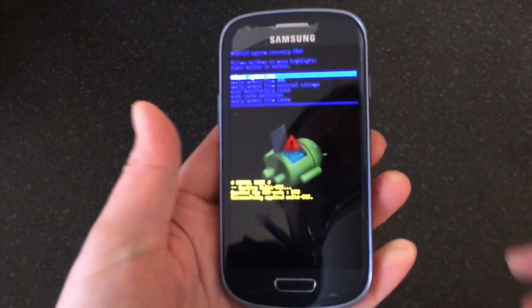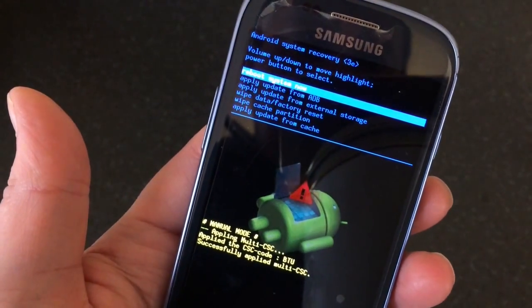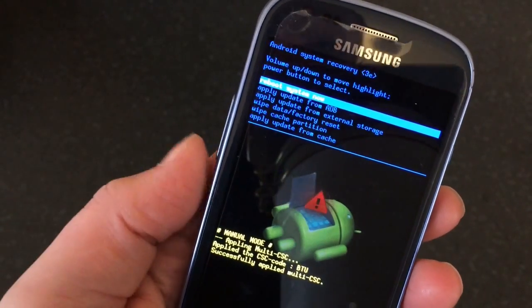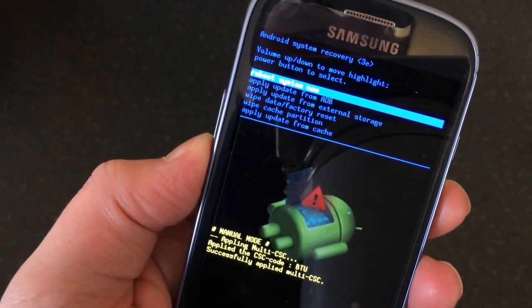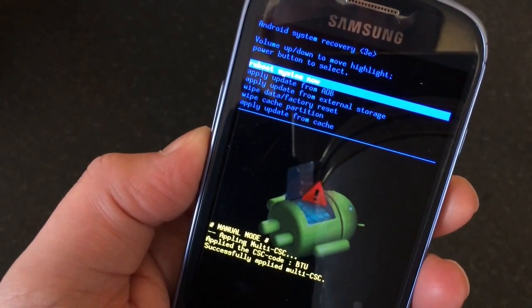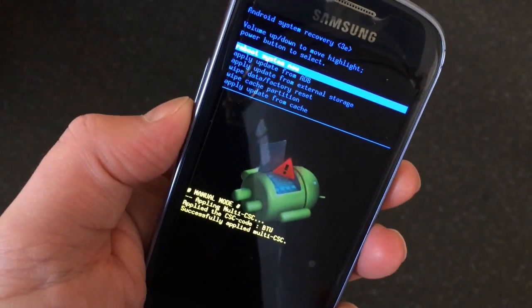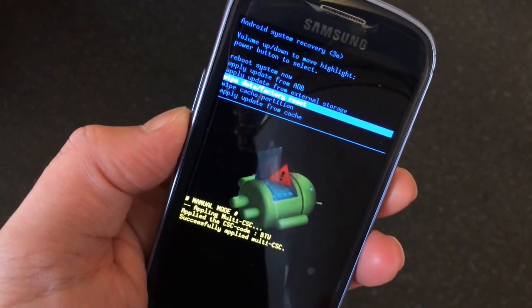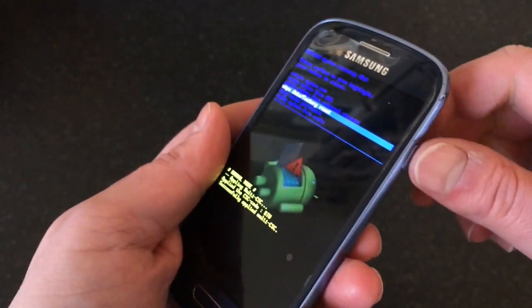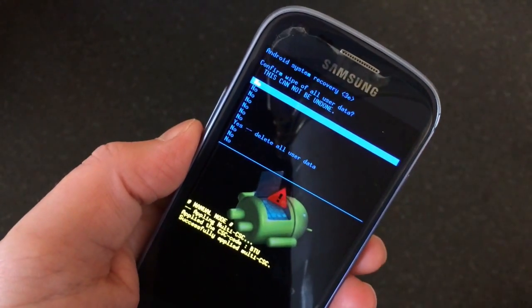Once you can, let go of the buttons. As you can see, we've come into this Android recovery menu which has got all these options. The one we want to select is 'Wipe data / Factory reset'. Use the volume keys to navigate up and down — go down and highlight 'Wipe data / Factory reset', then press the power button to confirm.